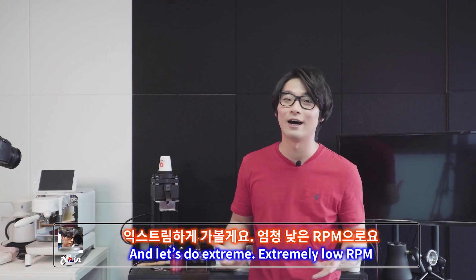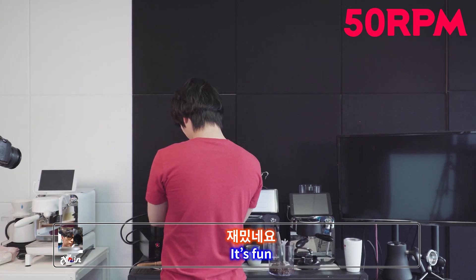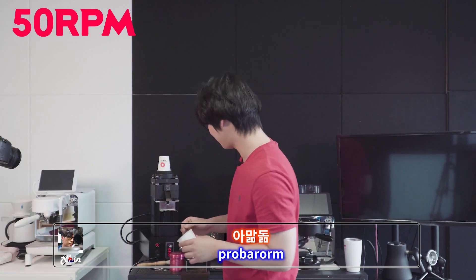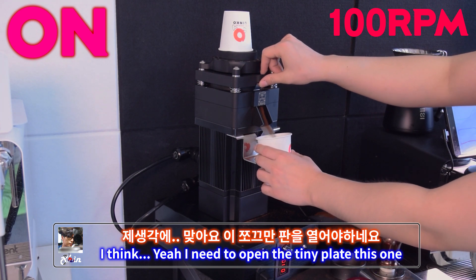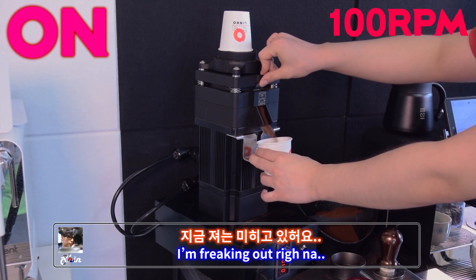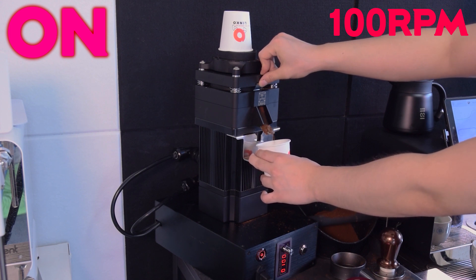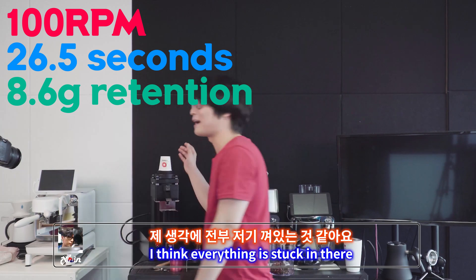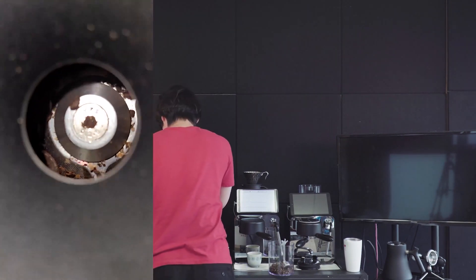Let's go extremely low — down to 50 RPM. It doesn't make any noise, it's just nothing. 20.5 grams in — nothing comes out. What about 100 RPM? Yeah, from 100 it grinds something, but nothing comes out. I need to open the tiny plate. Wow, it's really slow — freaking hell. It takes like forever. That's it — it's really light. Only 11.9 grams came out. I think everything is stuck in there — you can see they can't even come out.